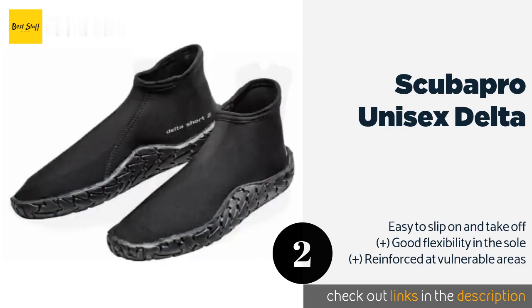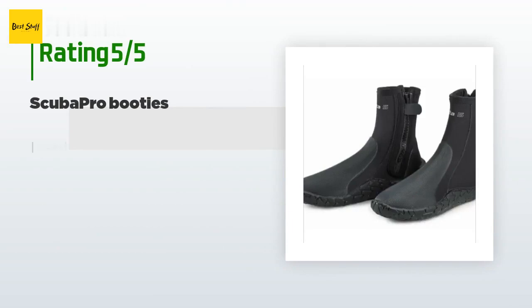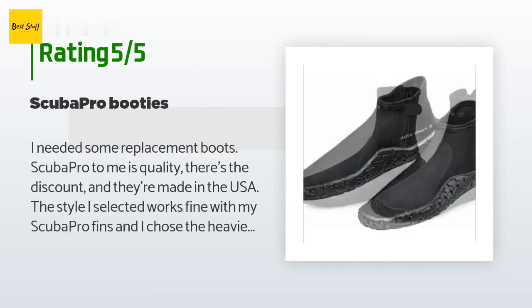The price is around $49. Check out the product link in the YouTube description below. This product is rated 4.2 stars from 42 customer reviews.